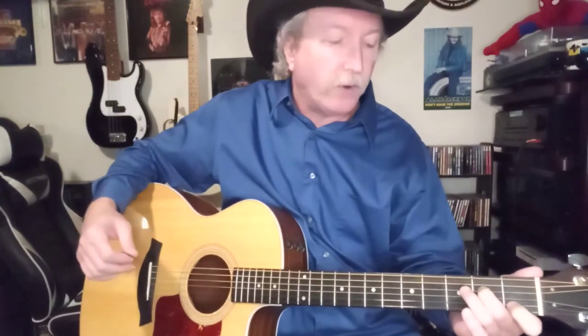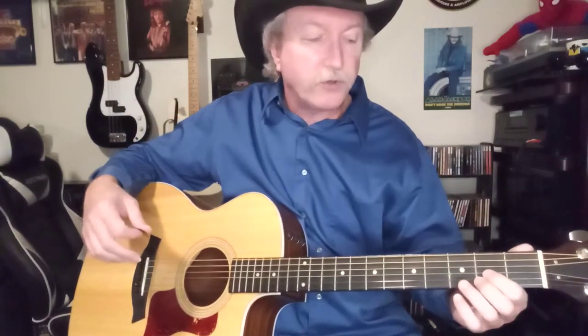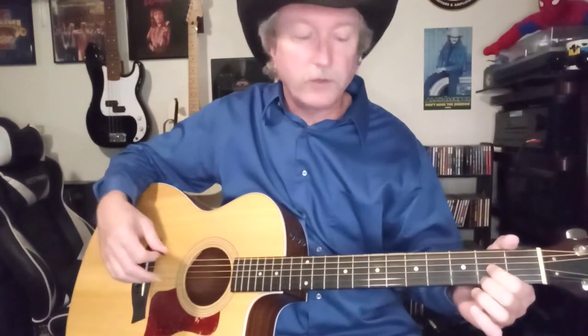Let me show you the C chord. The C is going to be first fret, second string, first finger. We're going to jump over to the second fret with our second finger on the fourth string, and third finger on the fifth string at the third fret. We'll strum five strings. Then on to the D — second fret, third string, first finger. Second finger goes on the first string at the second fret, and our third finger goes on the second string at the third fret. We're going to strum four strings.